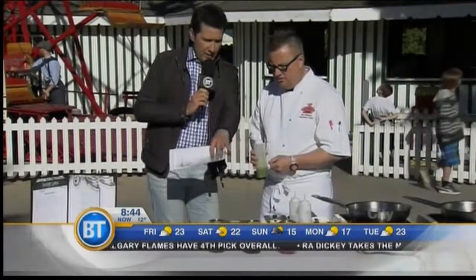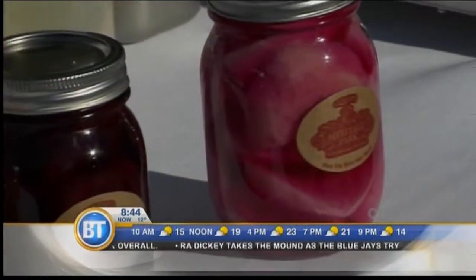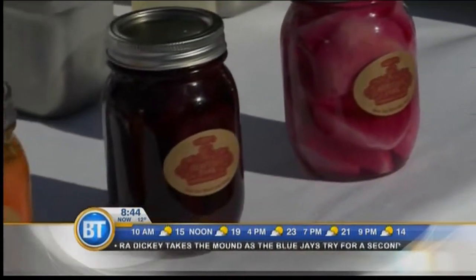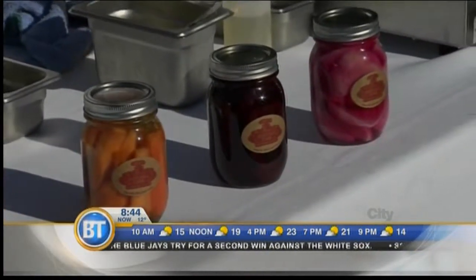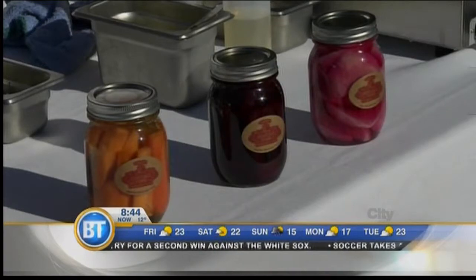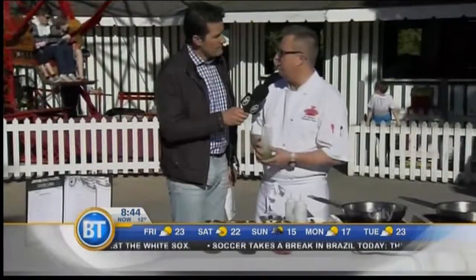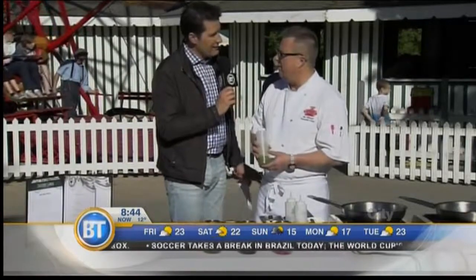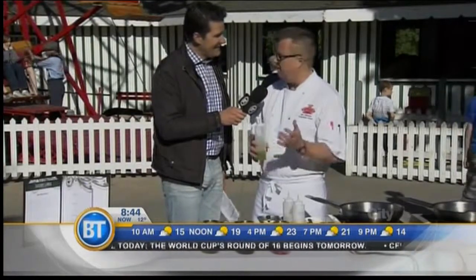Tell us about the jars we have in front. Rachel is our gardener here at the park, and it's part of our field-to-fork program. We have carrots, beets, and striped beets here. All throughout the fall we get everything from squash to pumpkin to onions to garlic, and all that stuff she grows here we use in the Selkirk Grill as well. Grown on the grounds and onto the plate — and whatever we can't use, we have a big pickling day, jar it all, and save it for the winter.